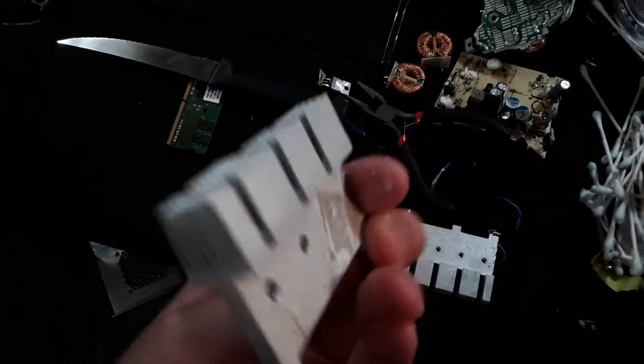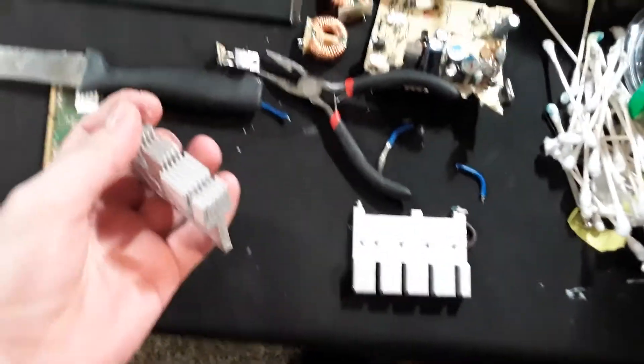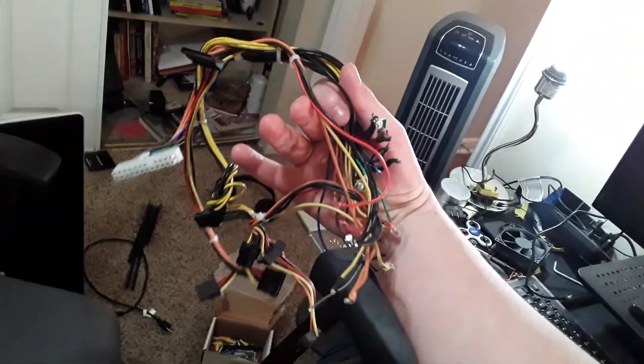No idea what to do with them, but cool little things to have, keep around. Heat sinks, yep. Very nice, very nice, and they make this sound. Don't mind this, this is just me cleaning dust and stuff, and other things CPU wise and GPU wise. This is all the wires from the power supply, just in case you thought it wasn't a power supply.